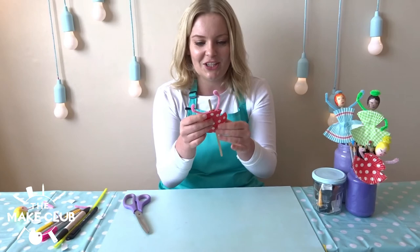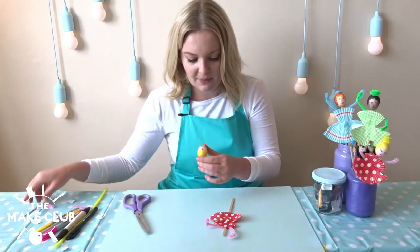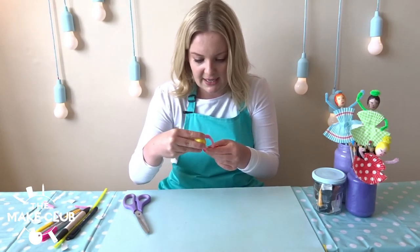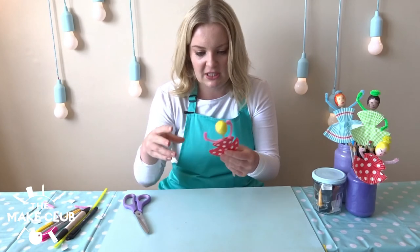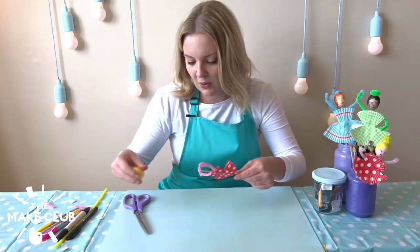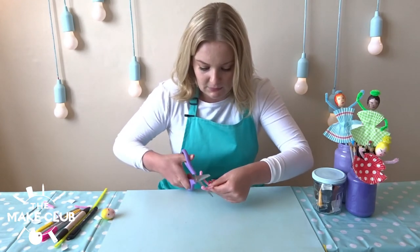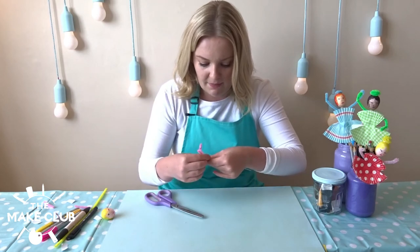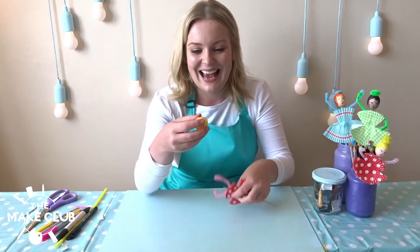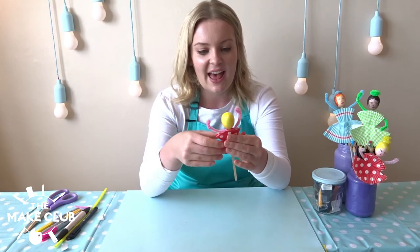Next we just need to pop on her head. I take her off my bobby pin and slide her onto the top — she might need a little bit of force but be very careful. Her neck is obviously far too long, so we're going to trim off the stick using scissors and then skewer on her head. Just like that.